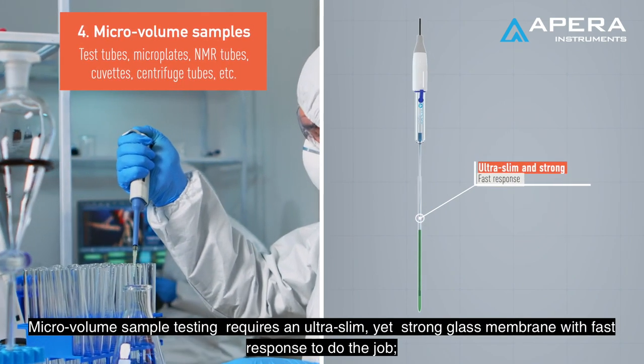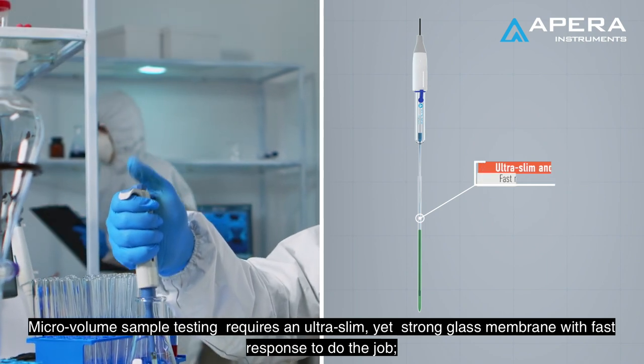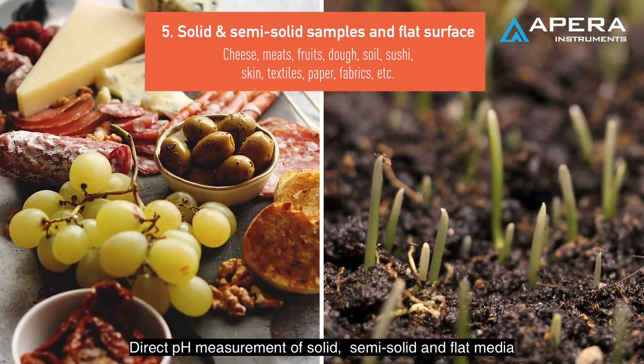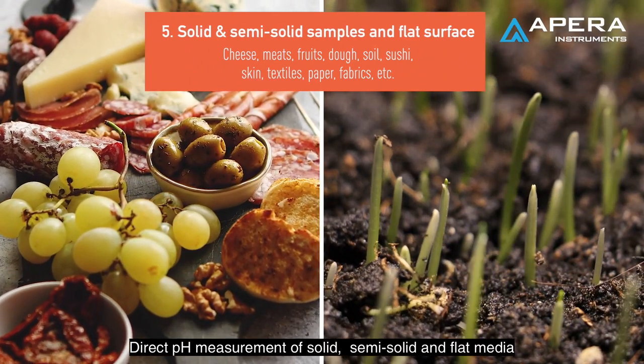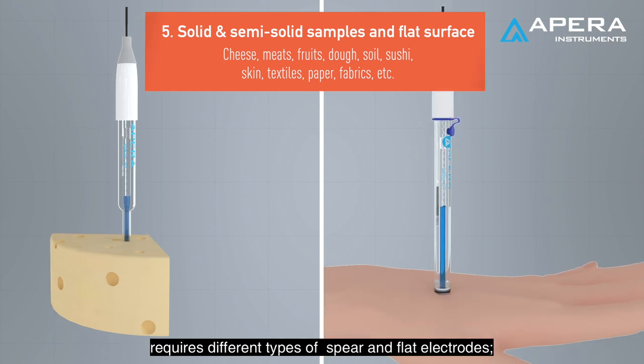Micro volume sample testing requires an ultra-slim yet strong glass membrane with fast response to do the job. Direct pH measurement of solid, semi-solid, and flat media requires different types of sphere and flat electrodes.